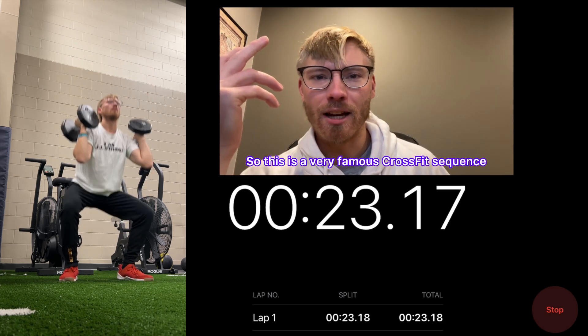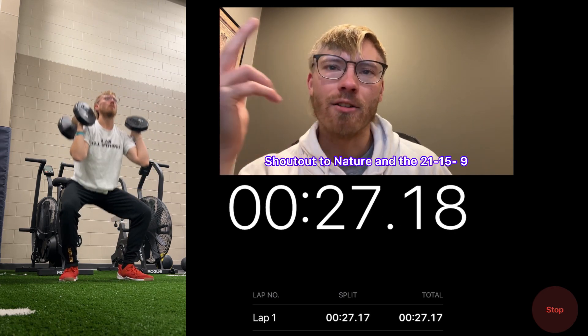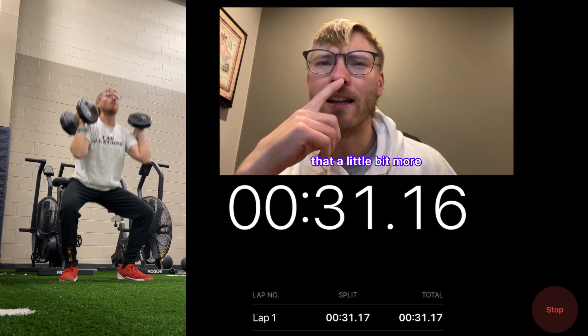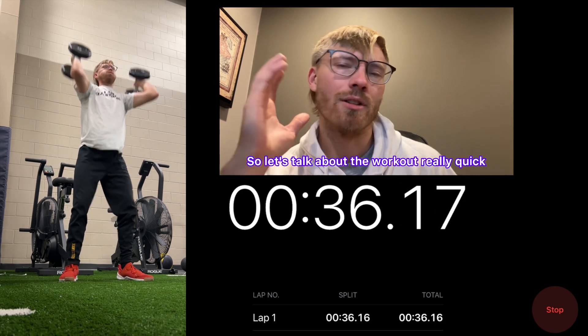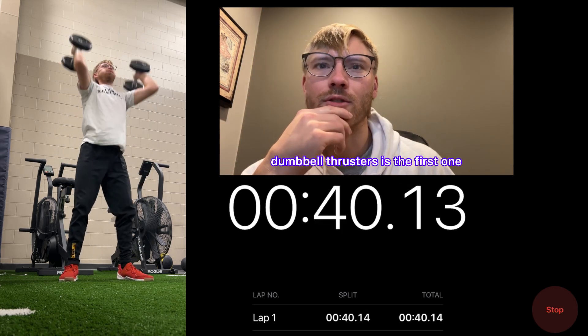This is a very famous CrossFit sequence — the Fibonacci sequence. Shout out to nature and the 21-15-9. I need to look into that a little bit more, but the Fibonacci sequence is very interesting — it's a repeated number sequence. So let's talk about the workout: 21 dumbbell thrusters is the first movement.